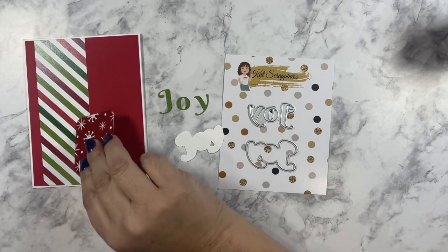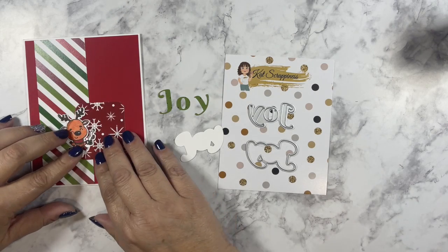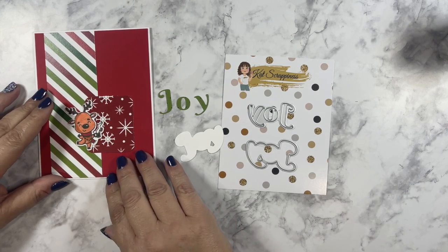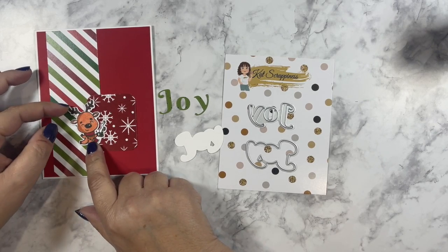Now that I have that attached, I'm going to bring in this other small scrap of paper and this deer that I had colored and cut, and this is from the Reindeer Games stamp and coordinating dies.